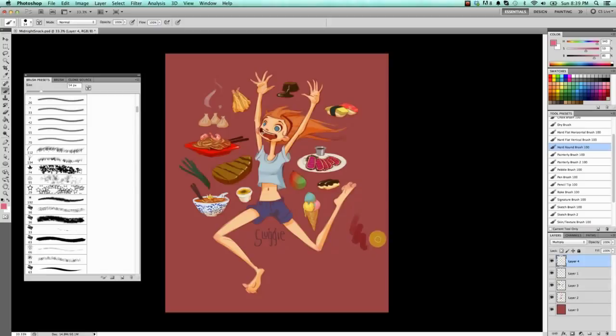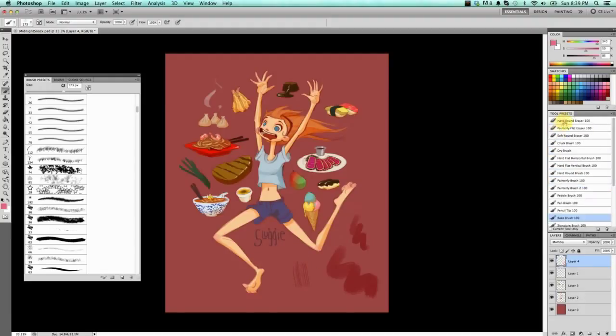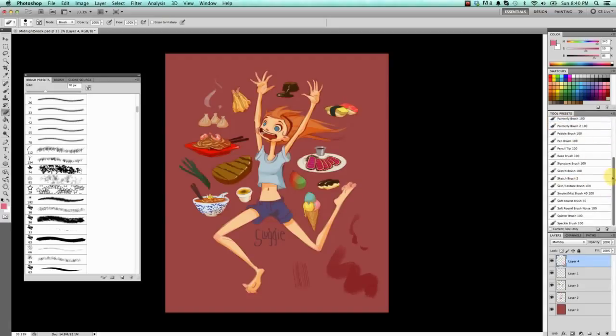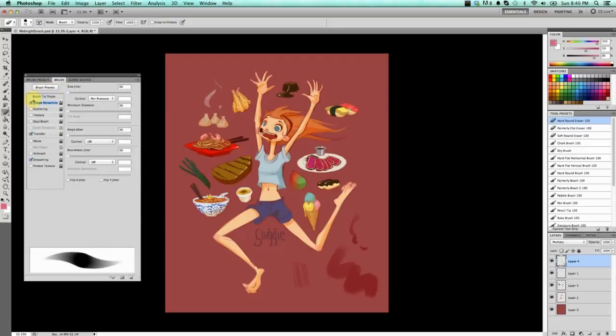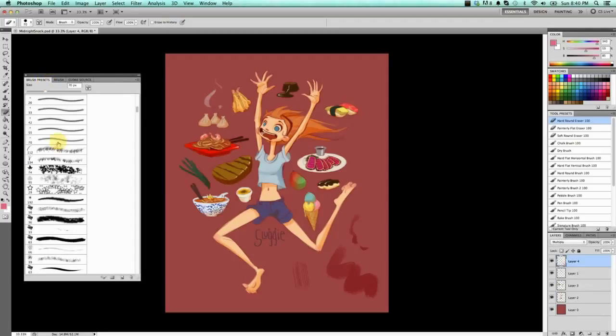I have my hard round brush, my painterly brush, my rake brush — the ones I use most often — as well as my erasers right there, which is really convenient. Brush Presets is everything downloaded from the internet; Tool Presets is where I organize my favorites and interchange them when I find something new. The Brush settings window is where you change things like whether size is controlled by pen pressure. There could be a whole tutorial on brushes, so I suggest just looking it up and playing around with what comes with Photoshop.